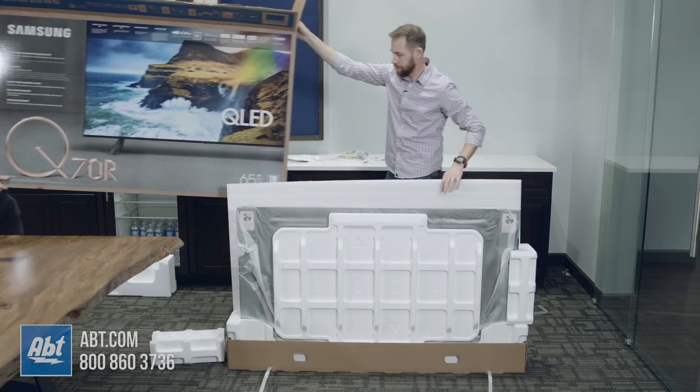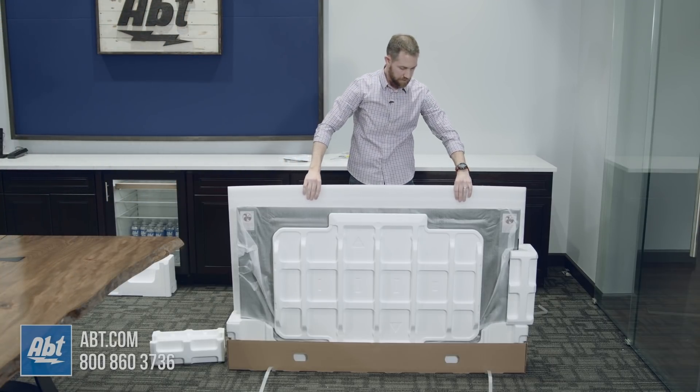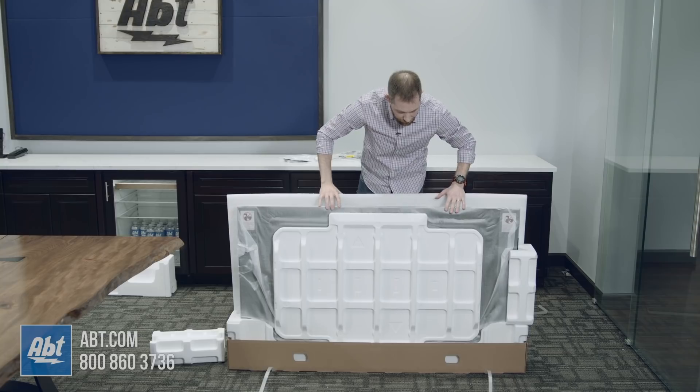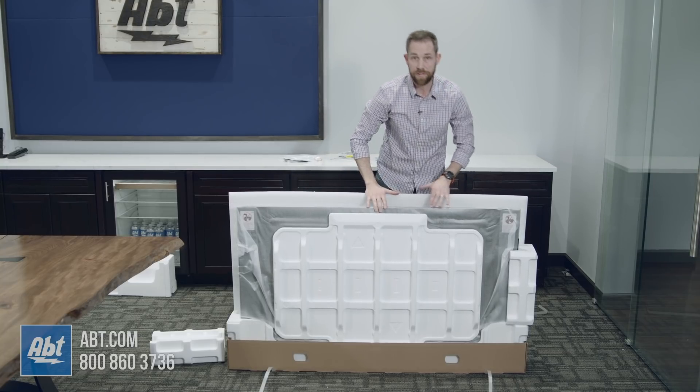We do have some extra styrofoam in this one — there's a large piece here that's kind of protecting the back of it. Otherwise that looks to be it, and we're going to put the TV together for you now so you can take a quick look at it all set up.